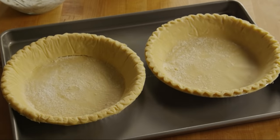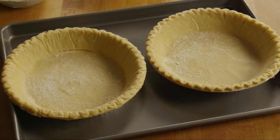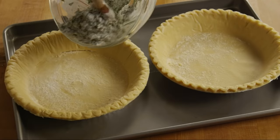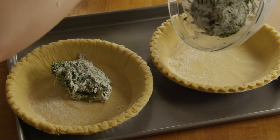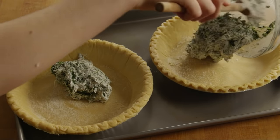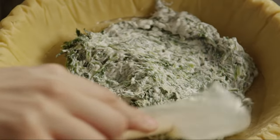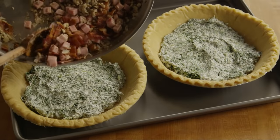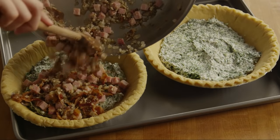Place two unbaked 9-inch pie crusts onto a baking sheet. Spoon half of the spinach mixture into each pie shell. Then layer each pie with equal amounts of the bacon, ham, mushrooms, and onion mixture.